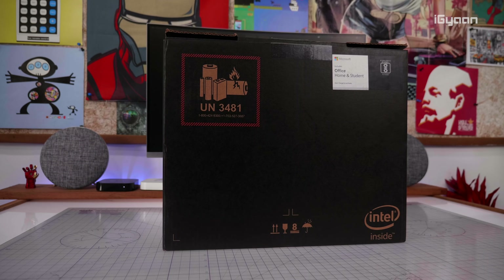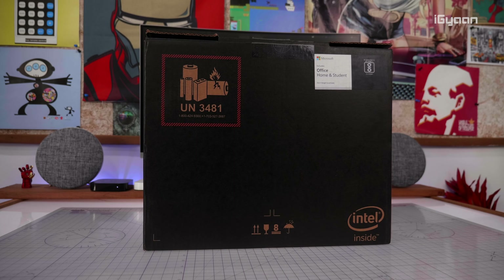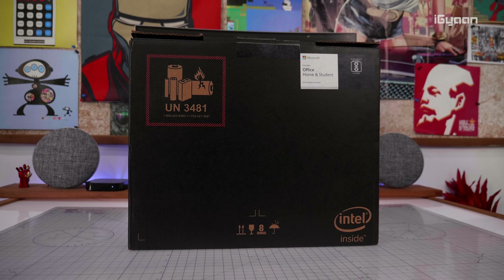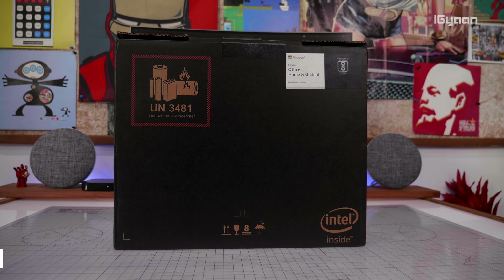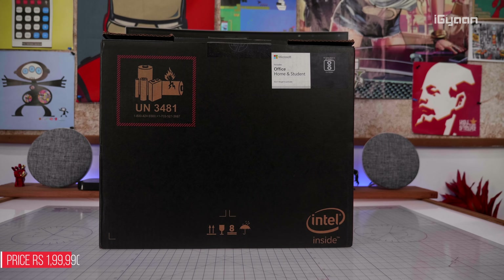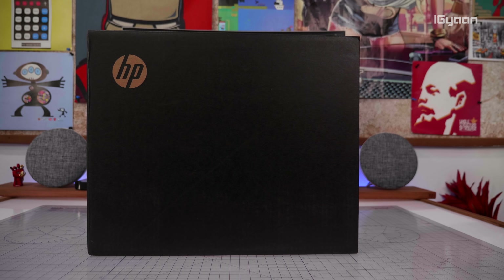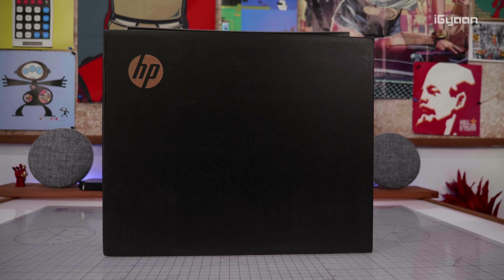HP's series of laptops are exclusively premium devices designed for higher-end consumption and usage. The new HP Spectre Folio is no different and it comes in at a price of 1,99,990, which is the suggested retail price including GST. Of course you'll get a little bit of a discount, and I'll leave links in the description if you're interested in checking it out.